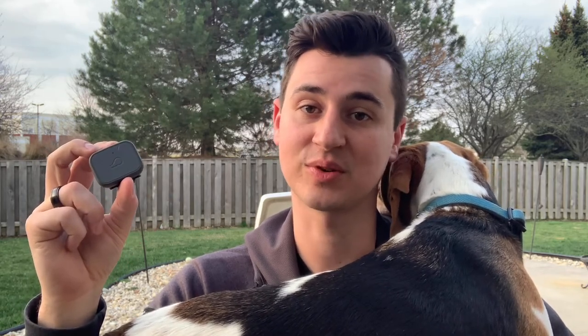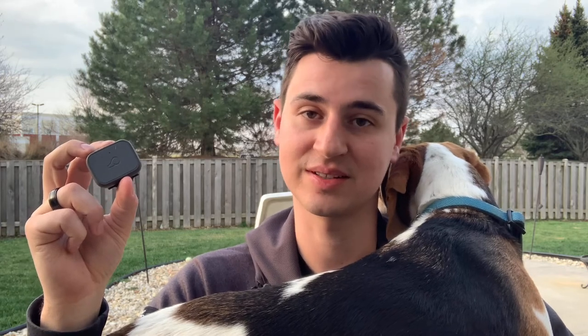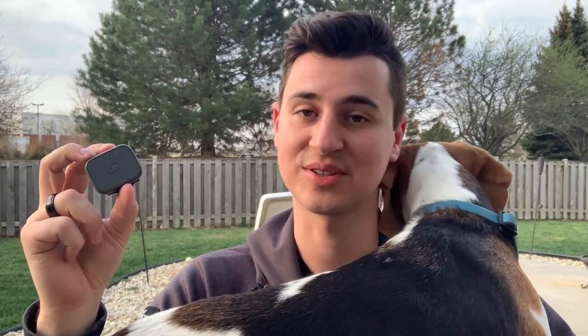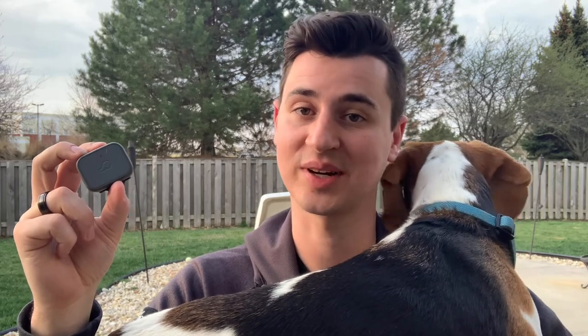There are so many benefits to being able to track your dog throughout the day — their location, their fitness level. This thing is basically like a Fitbit for a dog, and it has just so many positive things about it that I'm gonna walk you through all of it right now.